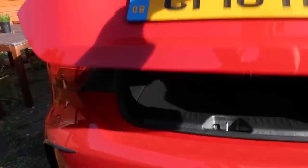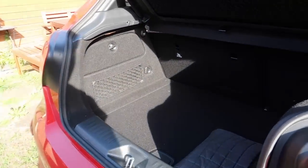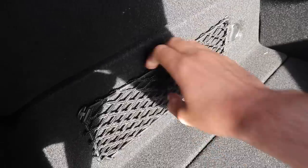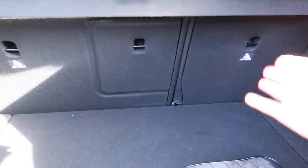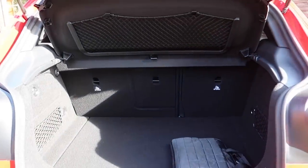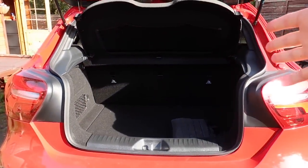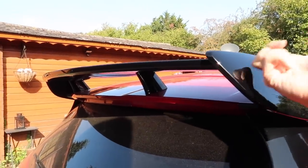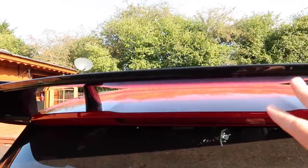Boot space is pretty good — look at that, it's a huge boot. You get some nice little holders here so things don't roll about. You also have the ability to fold the rear seats down, giving you a massive extended boot, plus a netting section which is quite nice — loads of storage. Obviously the other thing that comes as part of the aero kit is the wing at the top — it's a plastic wing that looks really nice, gives it that hot hatch look, and the black contrasts really well with the red.